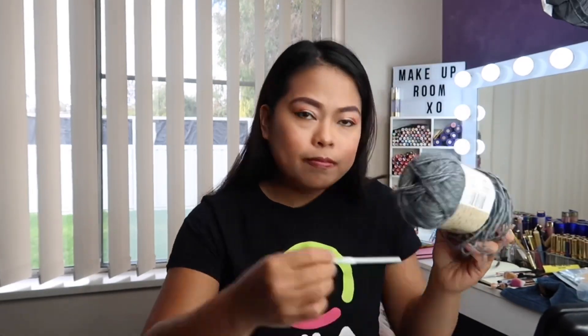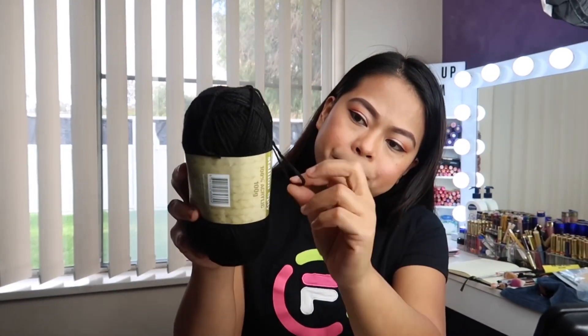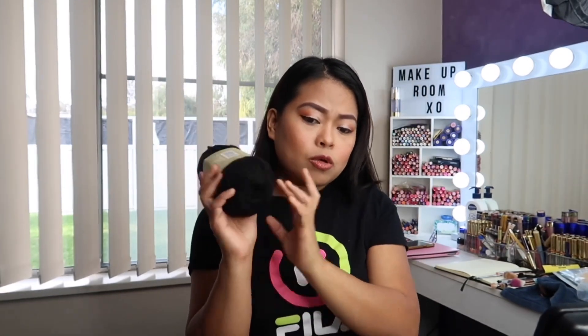This one is my favorite color — pinakikita ko sa inyo. Next, I have Marvel Denim, it's 12-ply, and the recommended crochet hook size is 5.5mm. I also have a crochet yarn style that's 8-ply, and the recommended size is 4mm hook. But it's totally up to you — I can actually use my 3.5mm hook, which is my favorite, on this kind of yarn.